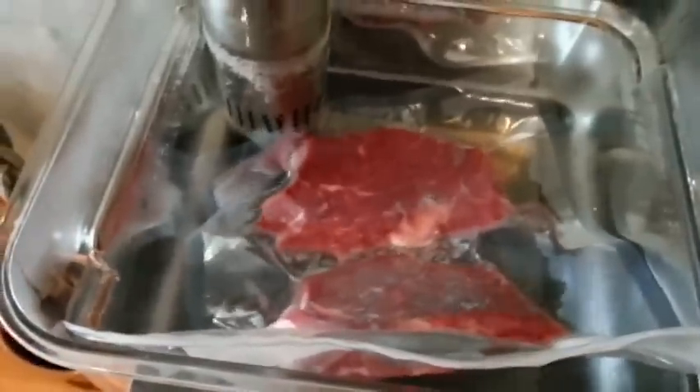131 degrees — we're cooking it because we want a nice medium rare. So anyway, that's in there. It's going to be cooking about two hours, maybe a little longer if I feel like it.